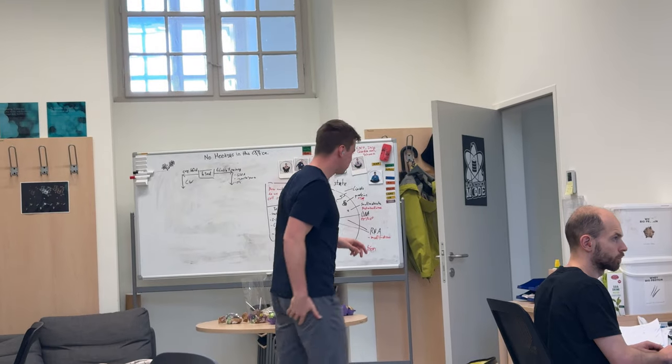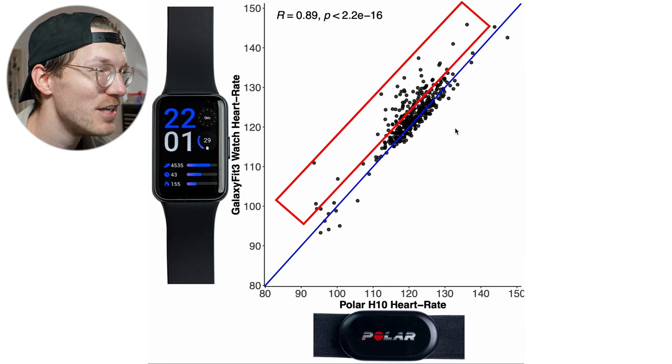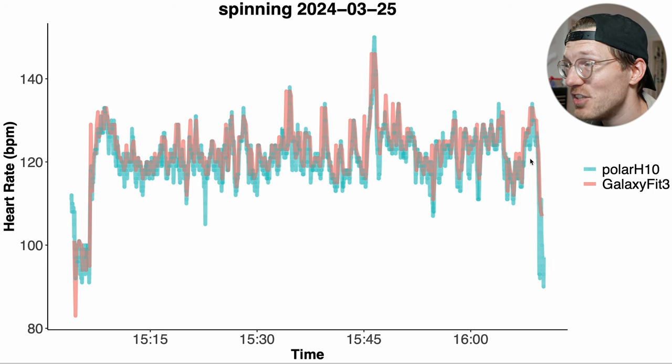These results are based on my own data, so I also asked my colleague Raphael to test it. For spinning, Raphael did a single session, and the overview looks okay — most points are on or close to the blue line with some deviation above it. Looking at the individual session, overall it looks pretty good. Most of the peaks and dips in heart rate matched between the Galaxy Fit 3 and the Polar H10, though the Fit 3 reads slightly high sometimes.